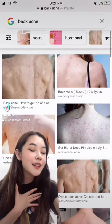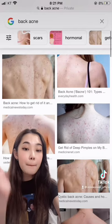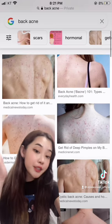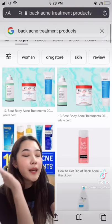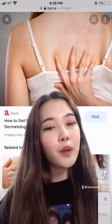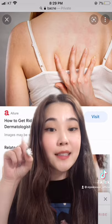Hey guys, I'm back at it again with the back acne. Back acne is caused by many different reasons, from sweating to dirty clothes. There are many types of products that can help you treat your back acne at home. But don't you always feel like you're missing that spot?